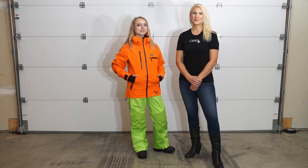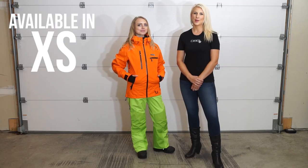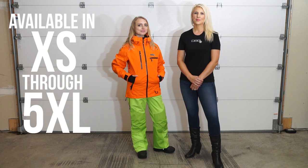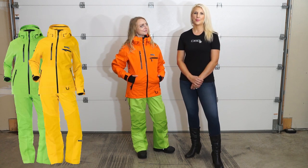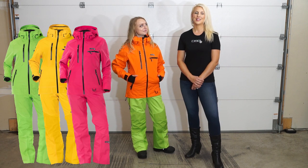The Prism Technical Jacket and Pants is available in sizes extra small through 5XL. It comes in four different colorways: green apple, pineapple, watermelon, and tangerine.